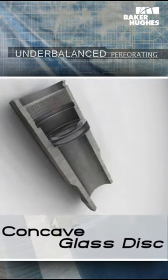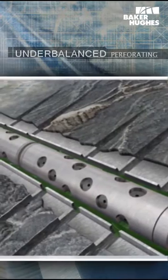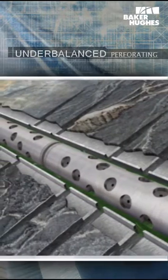The high strength concave glass disk prevents communication between tubing and casing. Underbalanced tubing conveyed perforating has been proven to be one of the most efficient means of cleaning perforations.